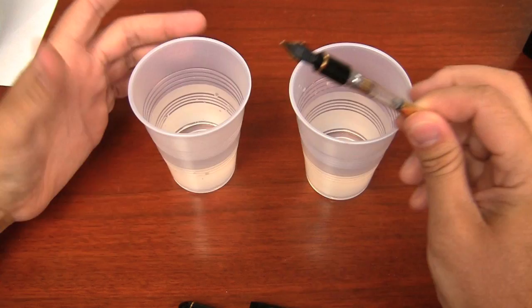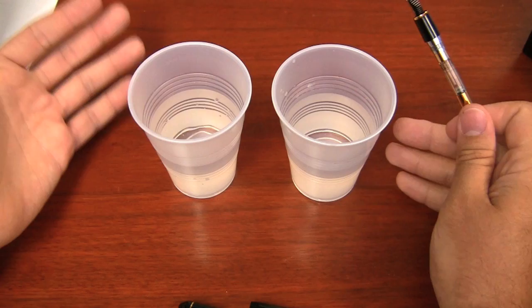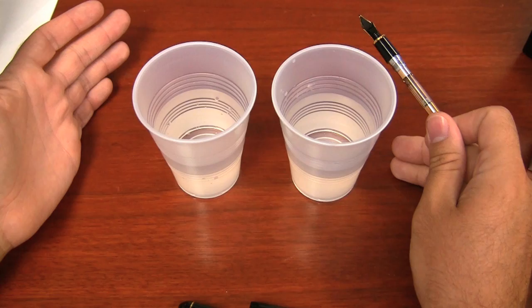I don't have a sink right here where I'm filming, so I'm using two cups of water here. When you're using water to flush out your pen, generally just about every pen maker will tell you to use distilled water. It's a good idea to use distilled water. Now, you don't have to — you can use tap water. The only problem with tap water is you may have minerals and contaminants in your water that over time is not the best thing for your pens. You have to determine your own comfort level if you're okay using tap water or not.